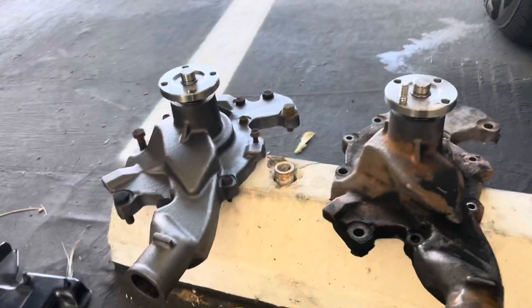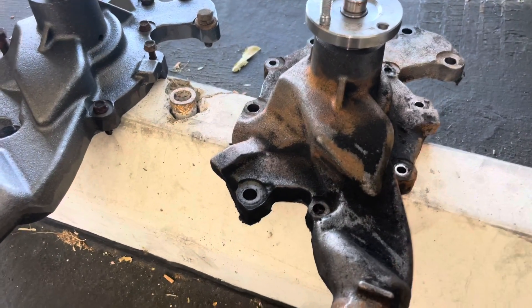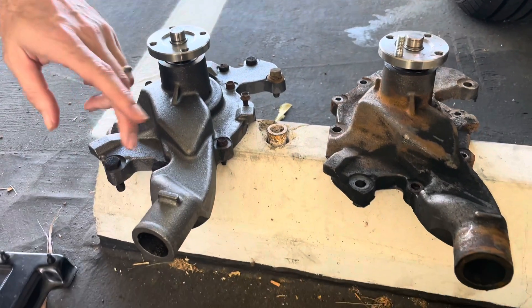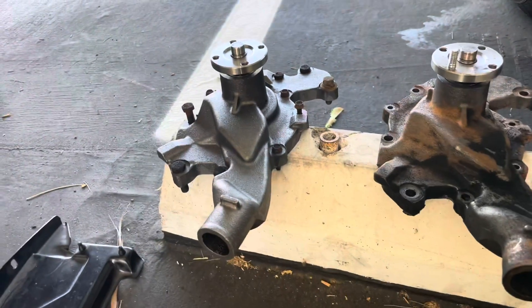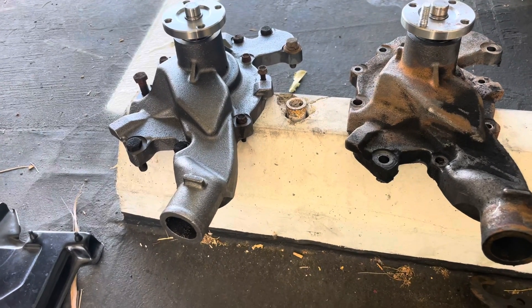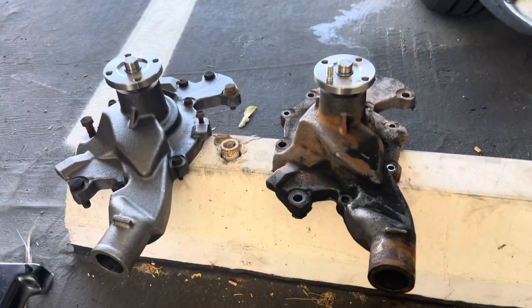There are differences, but it's not enough. You can see where the belt would hit here — they're roughly the same. It needs to be a solid eighth lower there to clear at minimum, because the belt's about three-eighths wide and it lines up basically — when this is on the car, the edge of this lines up just a hair inset to the center of the pulley.